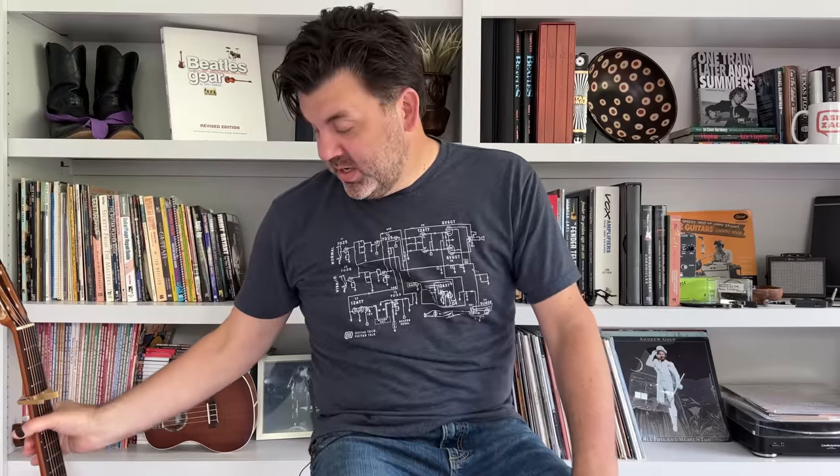Well, hello friends, and I hope you're doing well. Today we are going to talk about one of the greatest country songs of all time by one of the greatest country artists of all time. We're going to talk about Jolene by Dolly Parton.